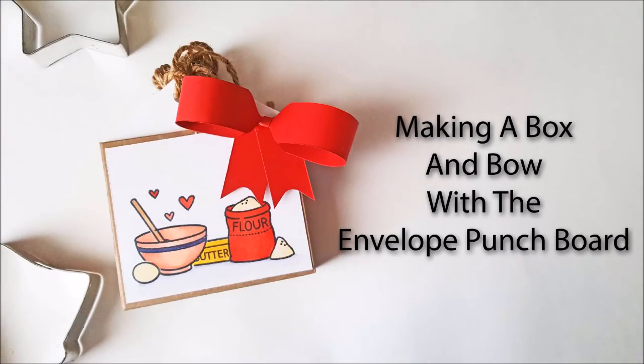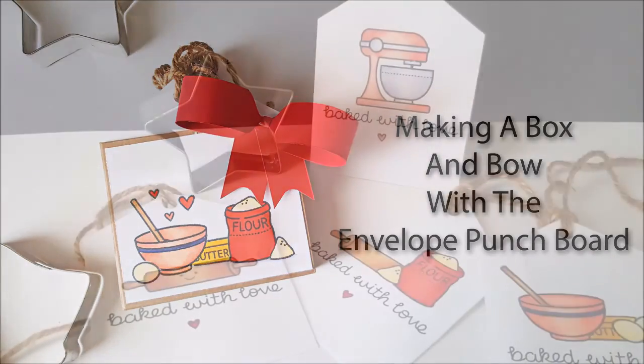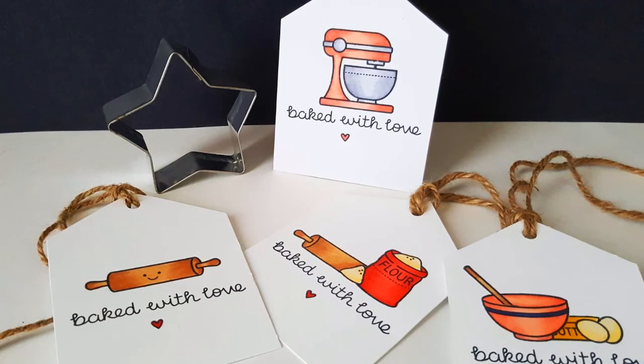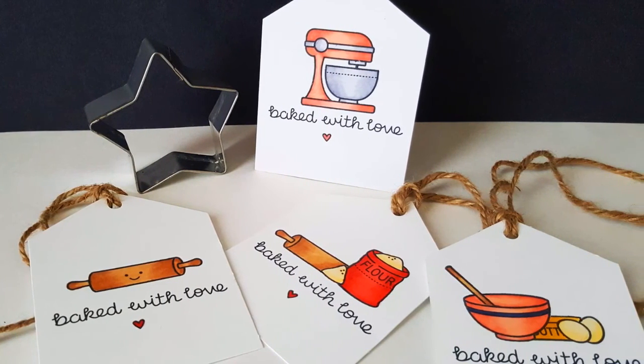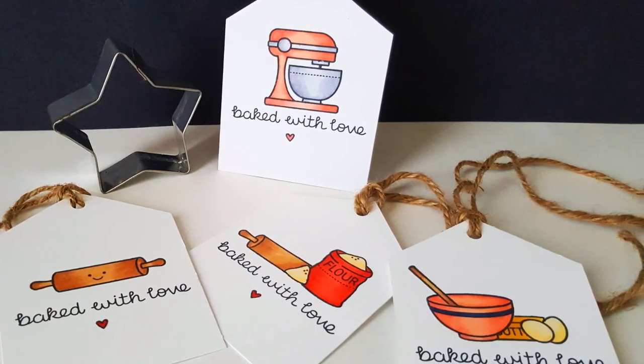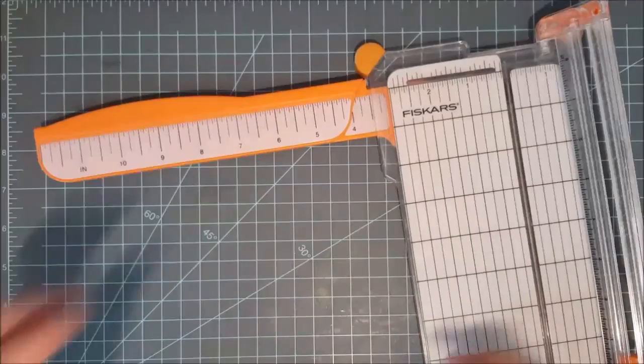Hey everybody, it's Lindsay and I'm back today to share with you how you can make a box and a bow with your envelope punch board. If you didn't see the video on Friday, I showed you how you could make tags to give as a gift. I needed a way to present them, so I'm going to go ahead and make a box to hold these.